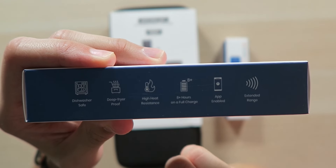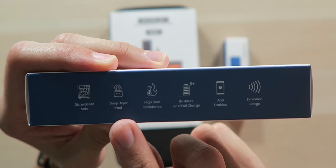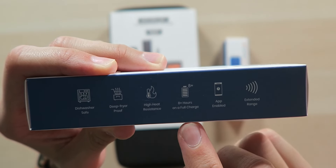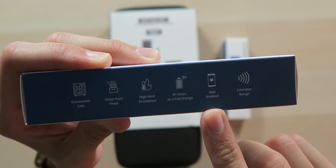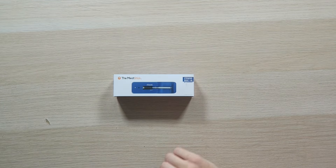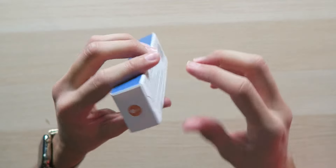Bang for your buck, the Wi-Fi Pro set is a pretty solid deal if you want to get the most out of your meat. The entire Meat Stick lineup is dishwasher safe, deep fryer safe, has high heat resistance, eight-plus hours on a full charge, and works with an app on your phone. Personally, I'm going to opt for the Mini X, because when I'm in the kitchen I'm doing other stuff and might leave the room — 260 feet of range is definitely good enough for me.